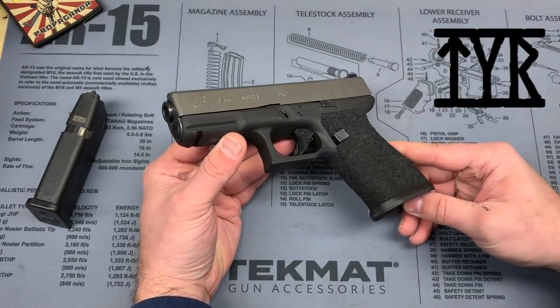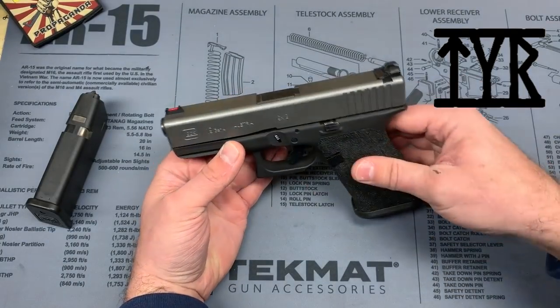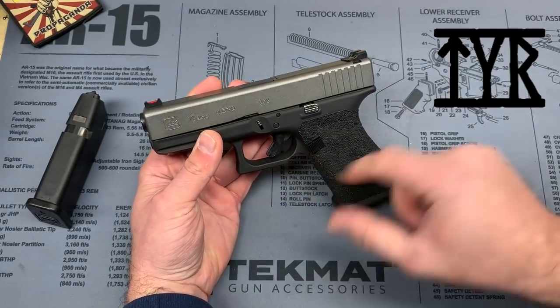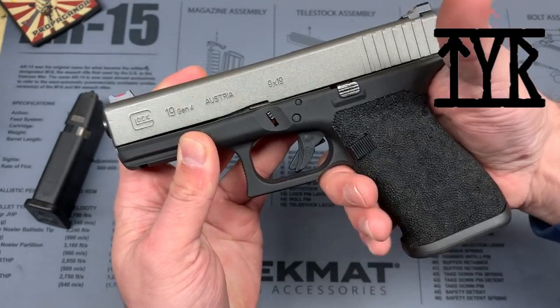Big shout out to Tier Defense Industries — they did the stippling on the frame, cerakoted my slide, installed my sights, and did the trigger guard undercut, which I really like. That undercut lets you get up on the gun a little bit more.